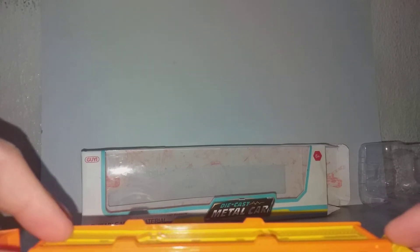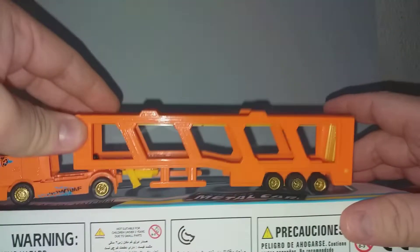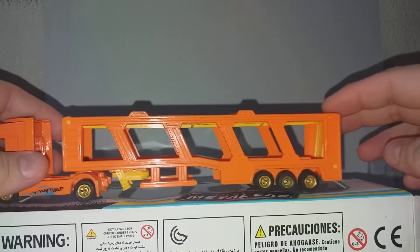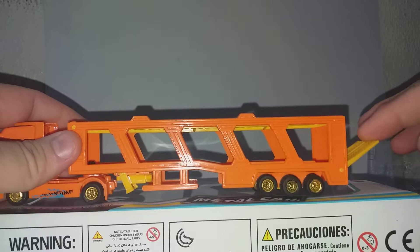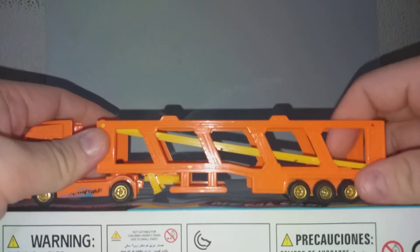Okay, the rear — let me put it here so you can see it. The rear can be lowered, and this thing can be pushed down.